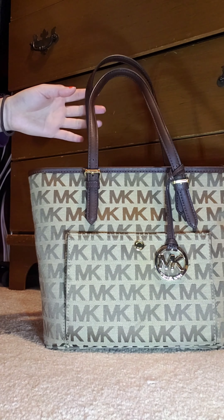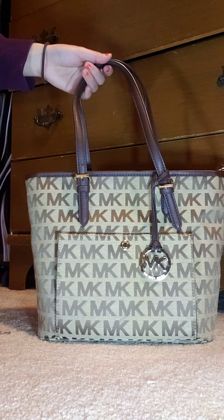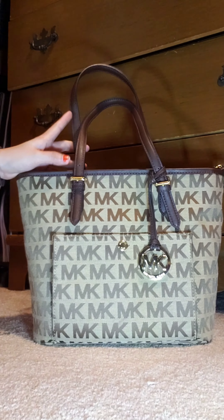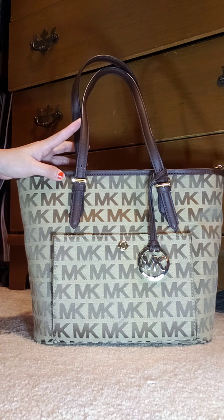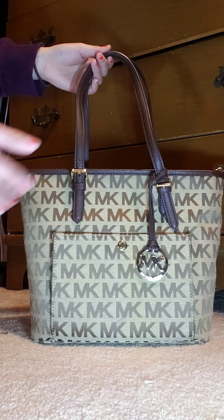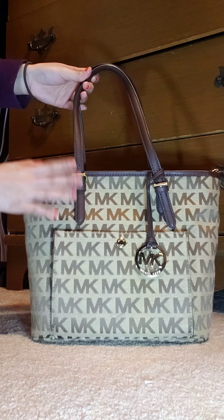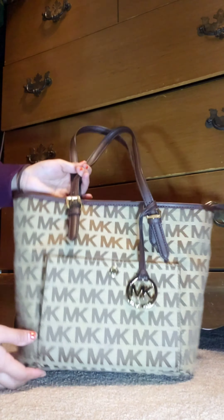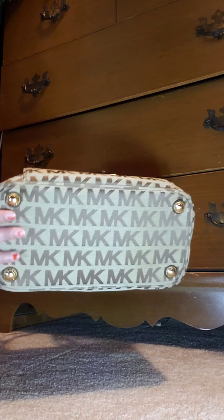There's no shorter strap included, so you can only use it as a short shoulder bag using the dual hand handles, which have a drop of about nine inches. The bottom also has two feet.